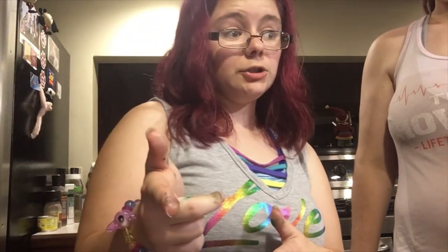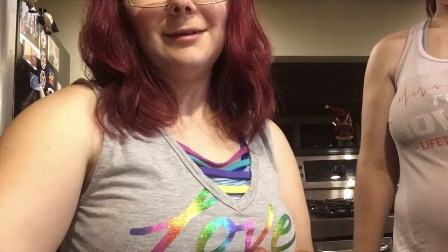This is where I'm going to leave you guys for right now. Tomorrow when I do the decorating of the cupcakes, I will show you what the cupcakes look like once they are cooled and cooked. Catch you guys in my next video, bye bye!